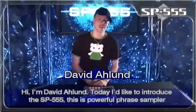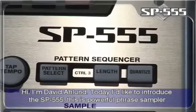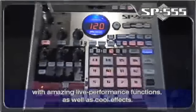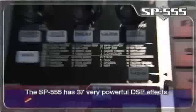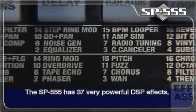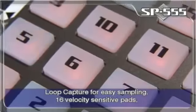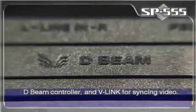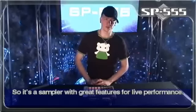Hi, I'm David Olin. Today I'd like to introduce the SP-555. This is a powerful phrase sampler with some really amazing live performance functions as well as some really cool effects. The SP-555 has 37 very powerful DSP effects, loop capture for easy sampling, 16 velocity sensitive pads, D-Beam controller and V-Link for syncing video. So it's a sampler with great features for live performance.